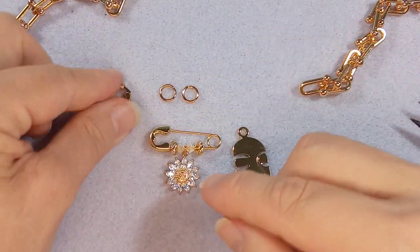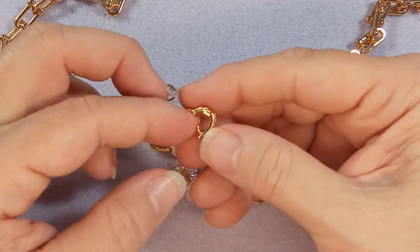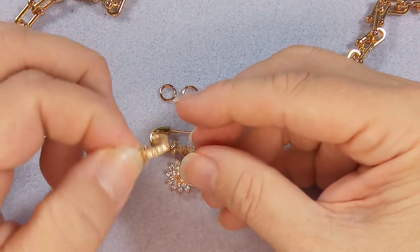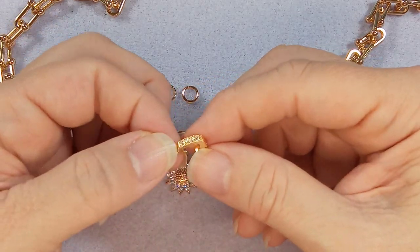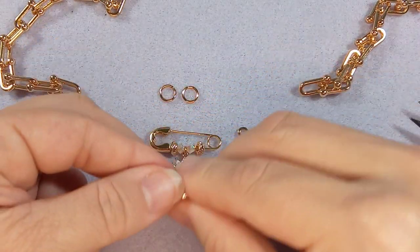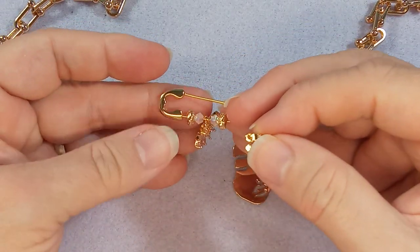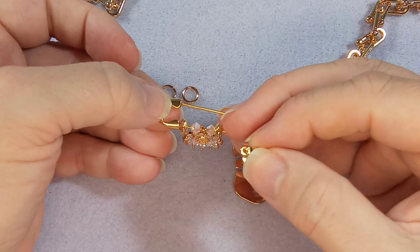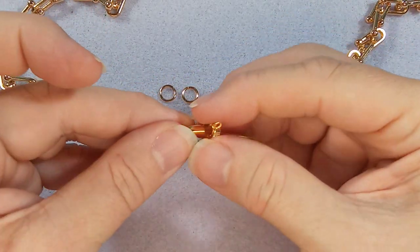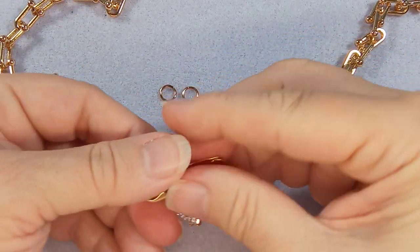You also need some type of closure. You can use a lobster claw — this one is meant to go on pearls to shorten them, but we're going to use it as a closure. It works perfectly in this situation. I'm going to take it and put it on this top piece here. You can put it wherever you want, but I think I'll put it here so it won't scuff up in that spot.